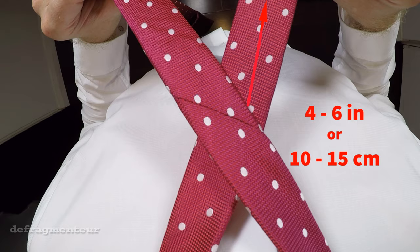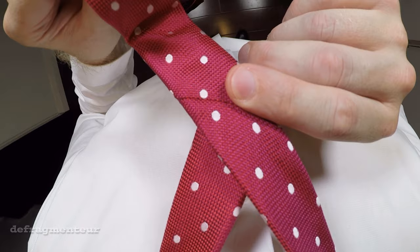Now with your left hand take the wide end of the tie, thread it through the back of this opening from behind and bring it all the way through.